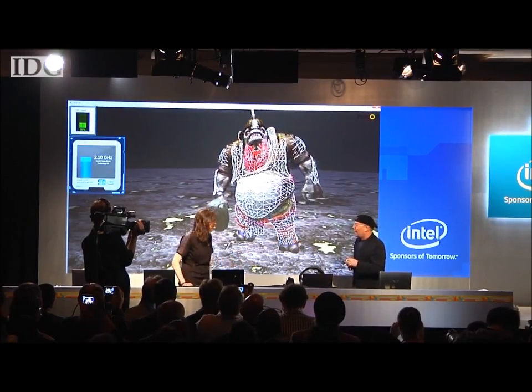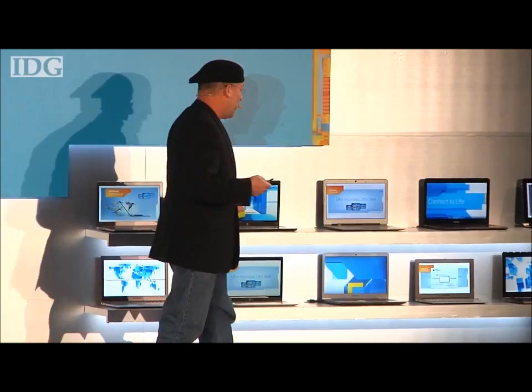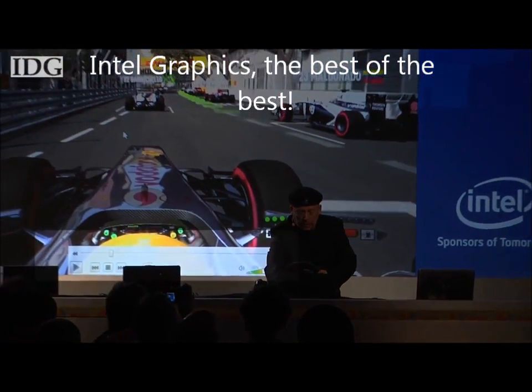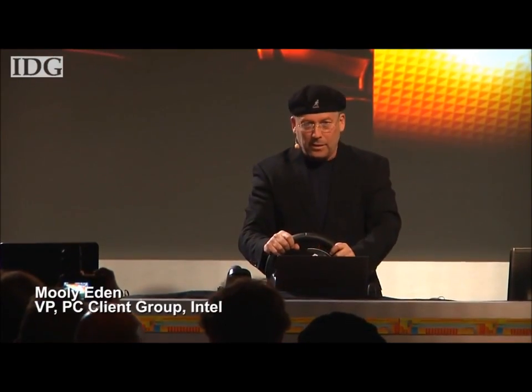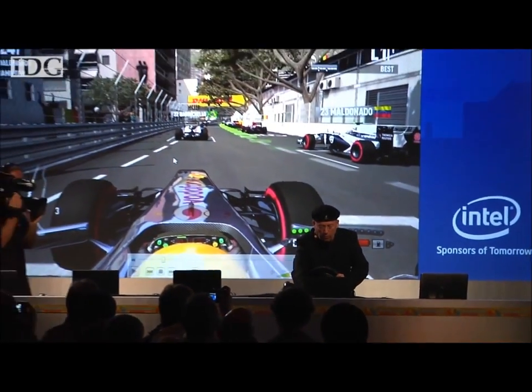At the 2012 CES, Intel touted DirectX 11 support on upcoming Ultrabooks and attempted to demonstrate the technology using a racing game, but if you look closely you'll see it's video playback of the game rather than live gameplay. I've got DX11 graphics — let me show you the Formula 1. I want you to focus, concentrate — 1, 2, 3, let's go!